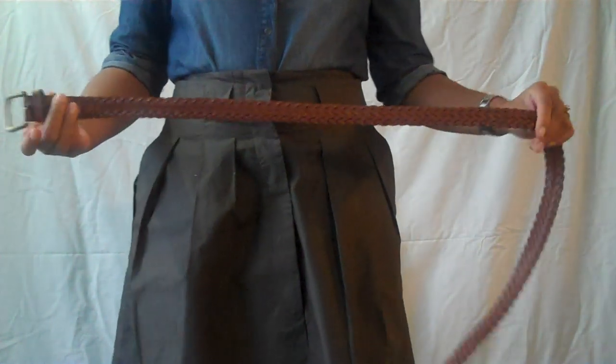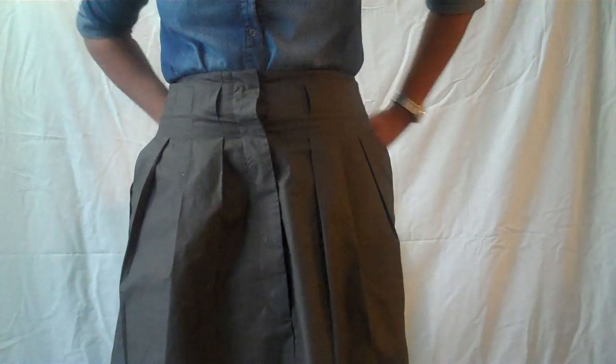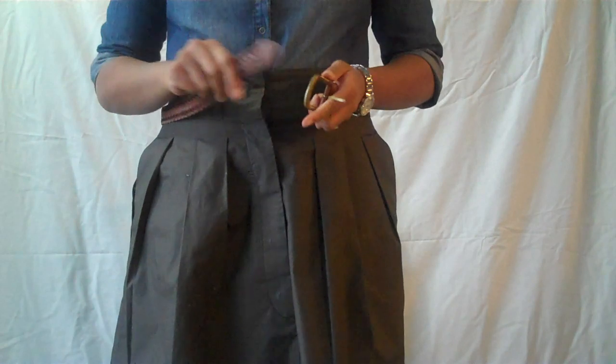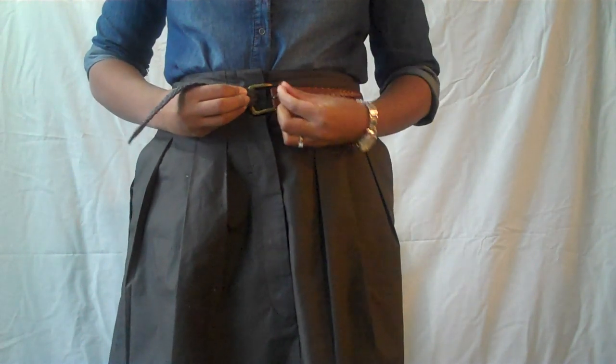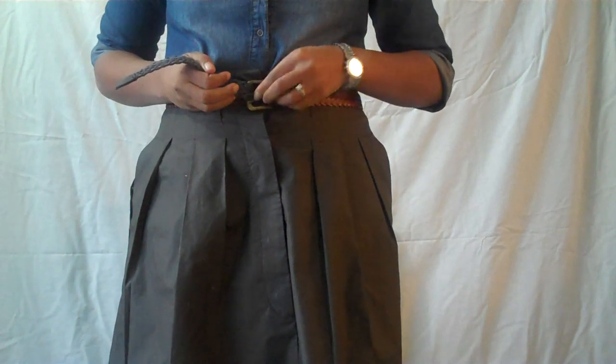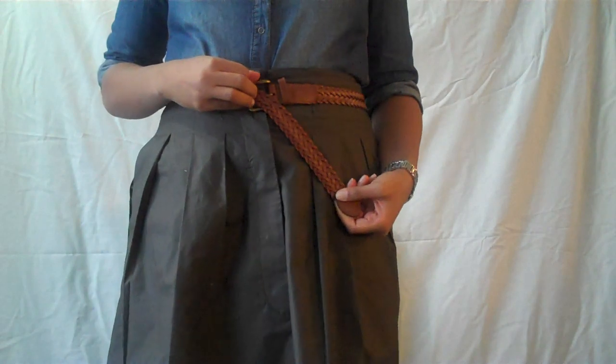So you start with the belt — preferably one that's a little long — and wrap it around your waist. Pull the belt through the buckle, but you're not going to use the little buckle hook. You're just going to move that down out of the way and then move the belt over all the way, like so.